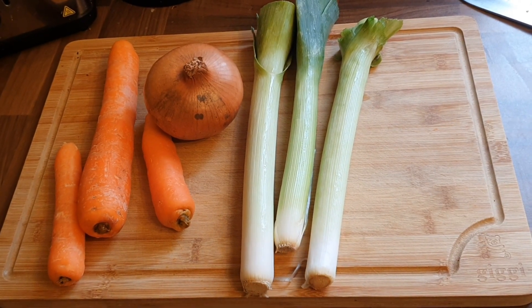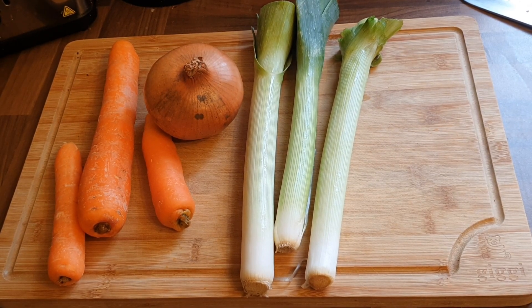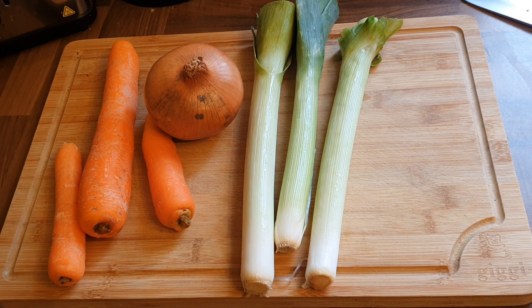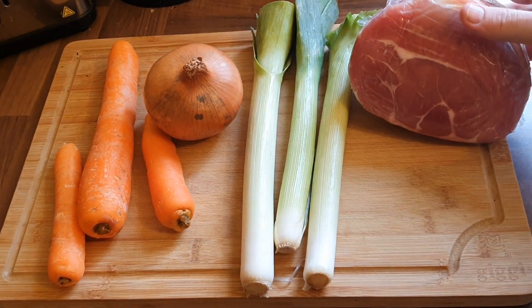Hi folks, welcome back to another episode of the Single Dad's Cookbook. Today I'm going to be making a roast dinner with a big change, because I'm going to be making this for the first time without potatoes, Yorkshire puddings, or even gravy.